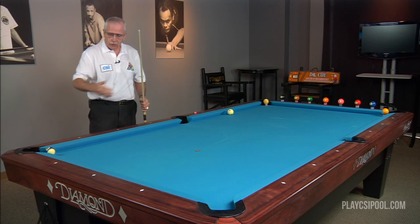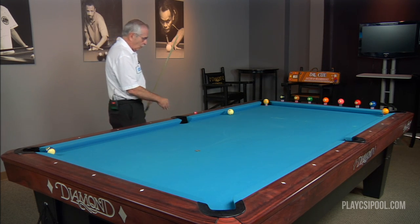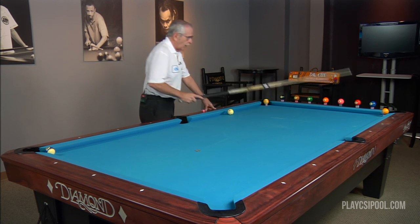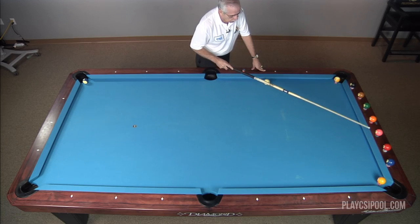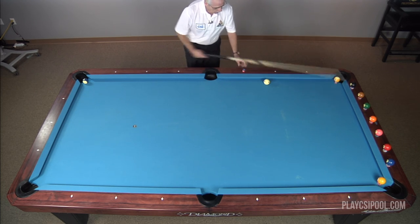We're going to go back to the original one, which is the zero point at the ten ball — one, two, three, four, five. We're going to go over to five — one, two, three, four, five — in the half segment increments. Connect that point, and shoot down that line.